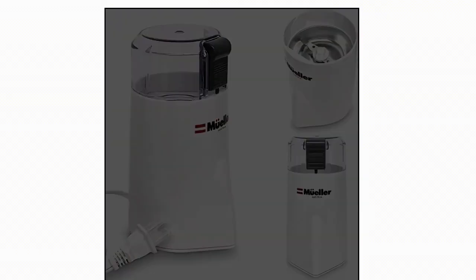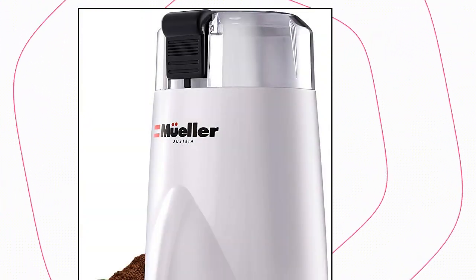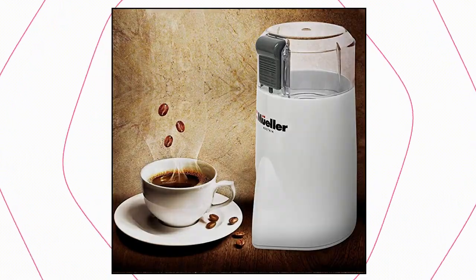Mueller Austria Hypergrind Precision Electric Spice and Coffee Grinder. Unlike many others on the market, the Mueller Hypergrind gives you perfect consistency.